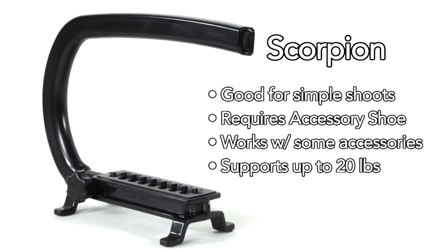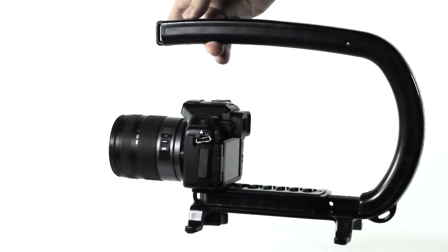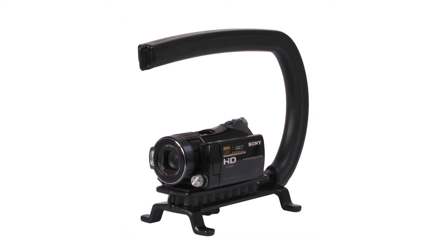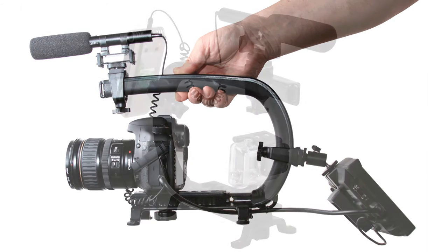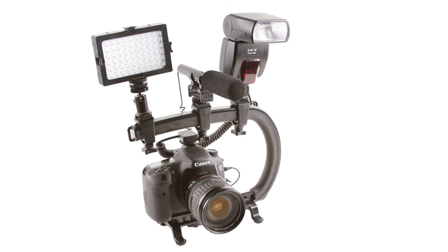The Scorpion is the perfect option for heavier cameras and shoots that require additional accessories. The Camcaddy Scorpion is constructed from a lightweight composite with a custom-formulated polymer grip. It is built to hold up to 20 pounds of camera gear, making it the perfect solution for heavier cameras and lenses. Easily mount multiple accessories like LED lights, mics, and monitors using a wide variety of accessories.